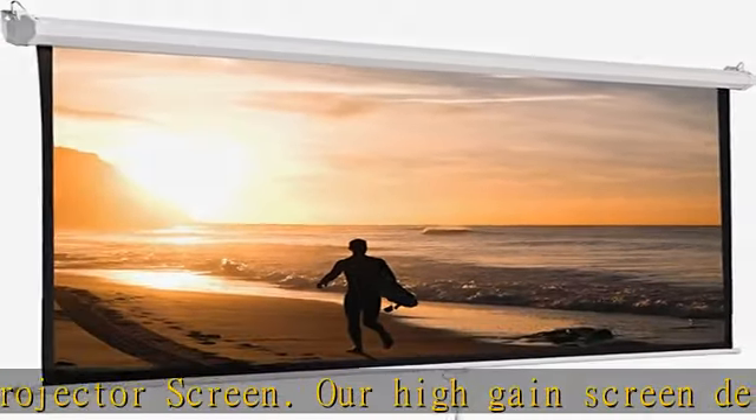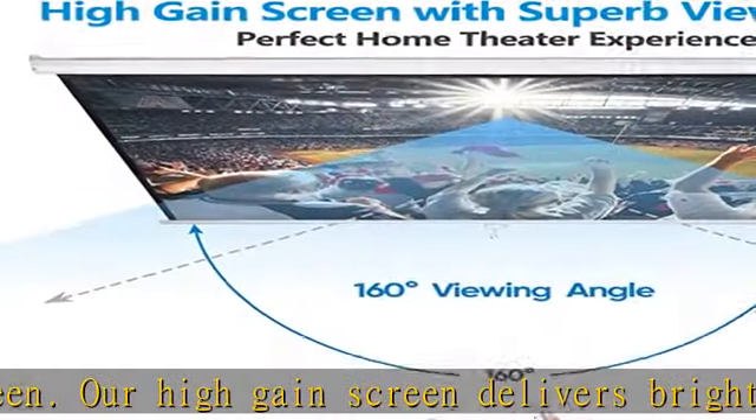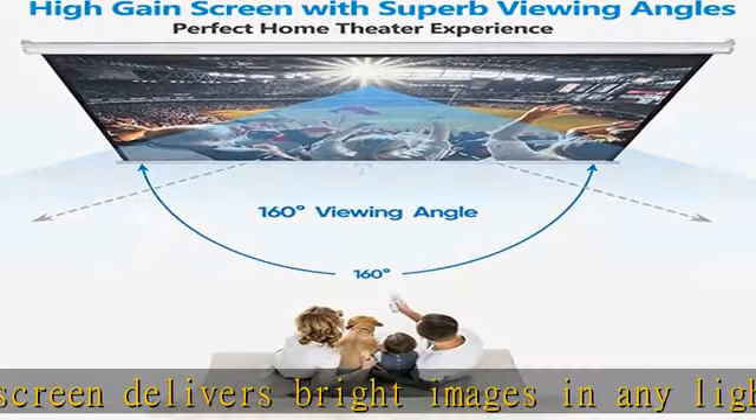Large and adjustable screen. This projection screen features a 1.1 high gain that provides brighter images, and its auto-locking system maintains your desired screen height adjustment.